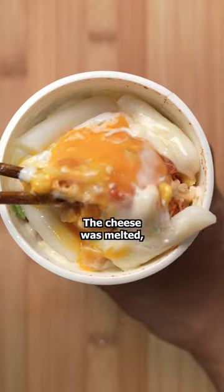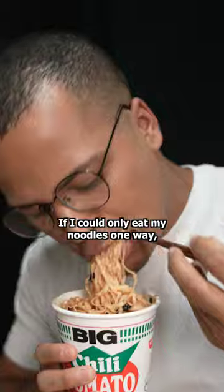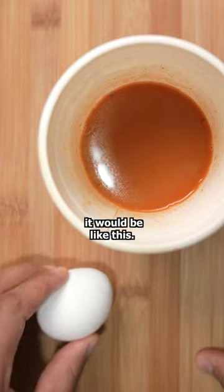Everything was done perfectly. The cheese was melted and the egg was still a bit runny. The cherry on top was shredded seaweed and sesame seeds. If I could only eat my noodles one way, it would be like this.